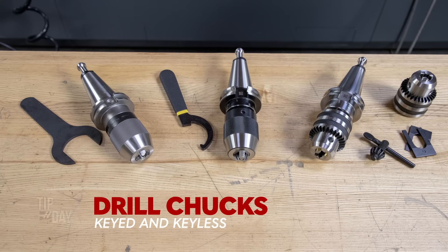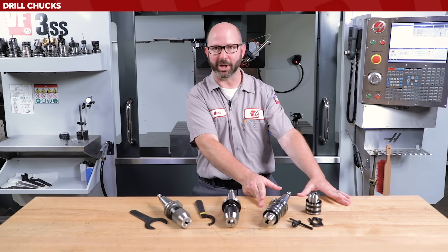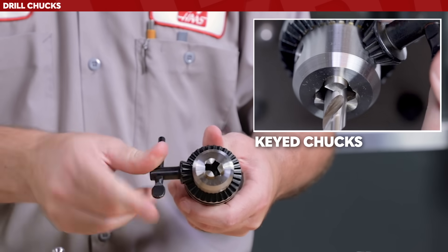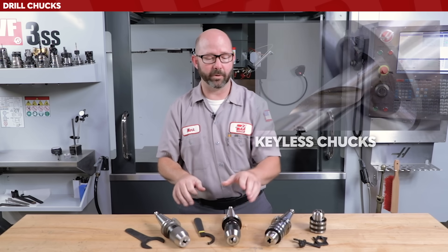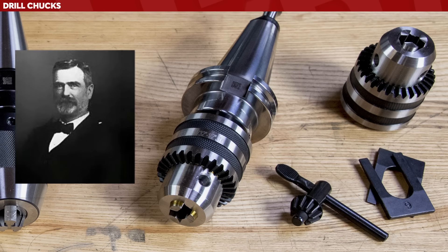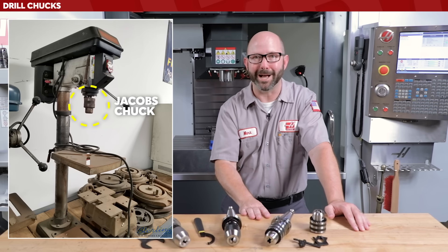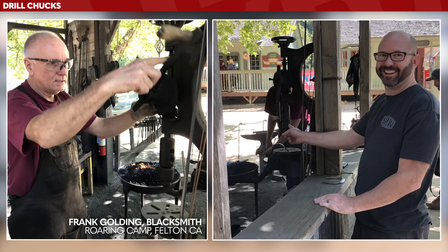Let's start with drill chucks, as drilling is one of the most common operations in machining. They come in two basic styles: a keyed chuck — you tighten the drill by inserting the key and rotating it — and keyless chucks, which you can tighten by hand. This style was invented by A.I. Jacobs, who patented it back in 1902. You'll find them on all kinds of drills, like the drill press in your garage or shop.